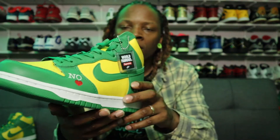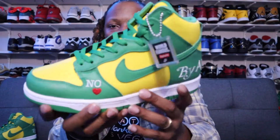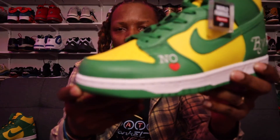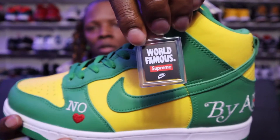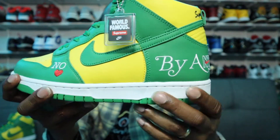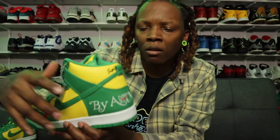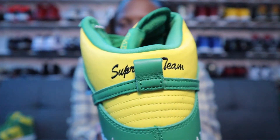You can see the detailing — there's a heart on the side with 'No Love' written there. You've got the Nike swoosh, and 'World Famous' and 'Supreme Nike SB' on a nice little hang tag. Then you've got 'By Any Means' with the Nike logo stitched on the back, which is really clean. Underneath the back tab it says 'Supreme Team' — hopefully you can see that.